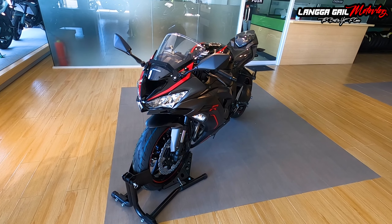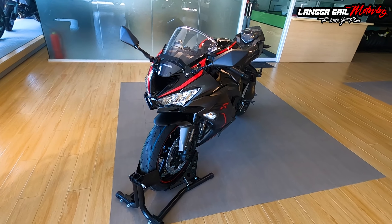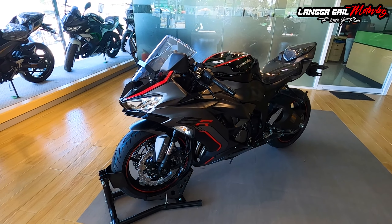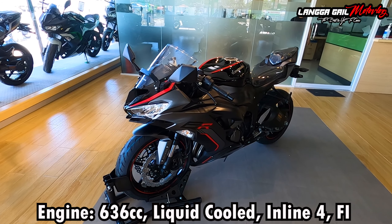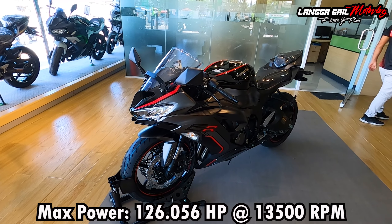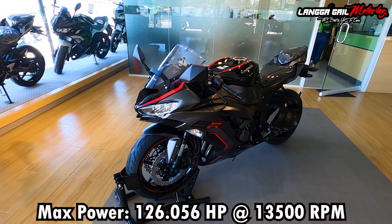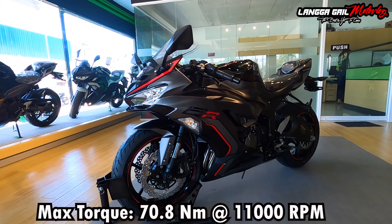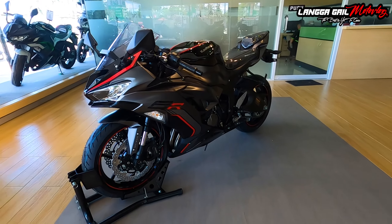So ito na nga guys, si Kawasaki ZX-6R. Yung color combination niya is black, dark gray, at red. Sa kanyang design, talagang napaka-attractive at napaka-minimalist lang din ang mga decals niya. Siya ay 636cc to be exact, liquid cooled, inline 4, fuel injected. Max power is 126.056 horsepower at 13,500 rpm, at max torque na 70.8 newton meter at 11,000 rpm. Tapos meron din siyang bigat na 196 kilograms. Ayan yung kanyang engine specs.